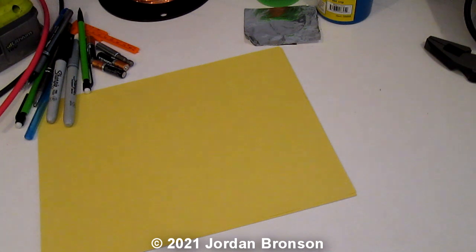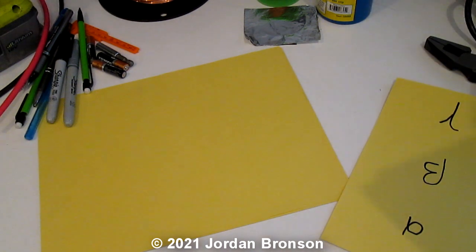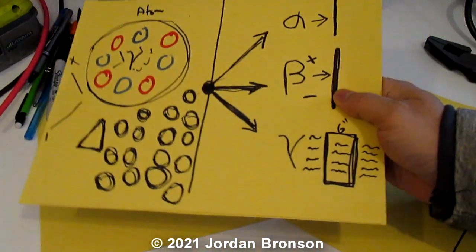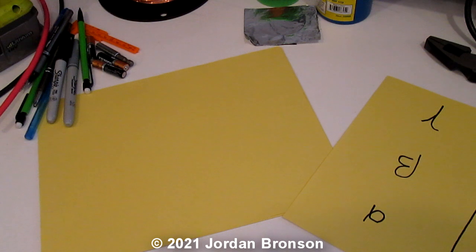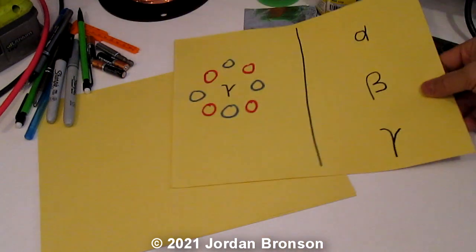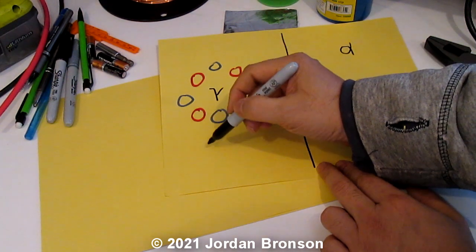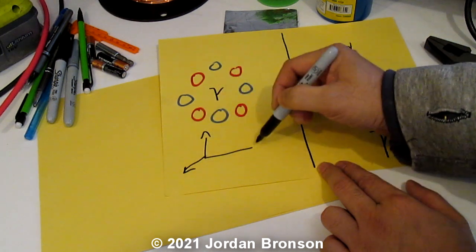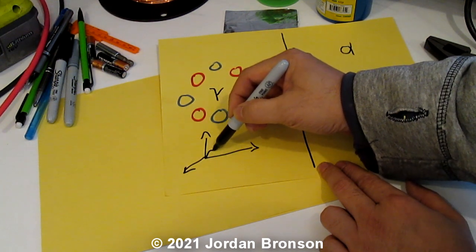When you understand that simple thing — and if you don't, I'd suggest you watch that previous video again — it actually goes into a waveform, something like this. That's how waveform works.